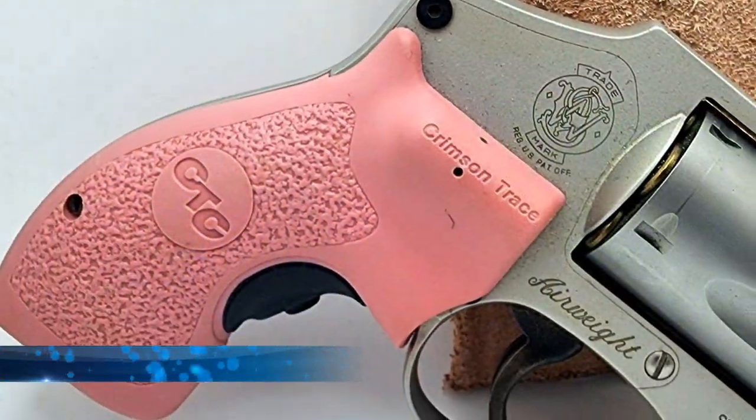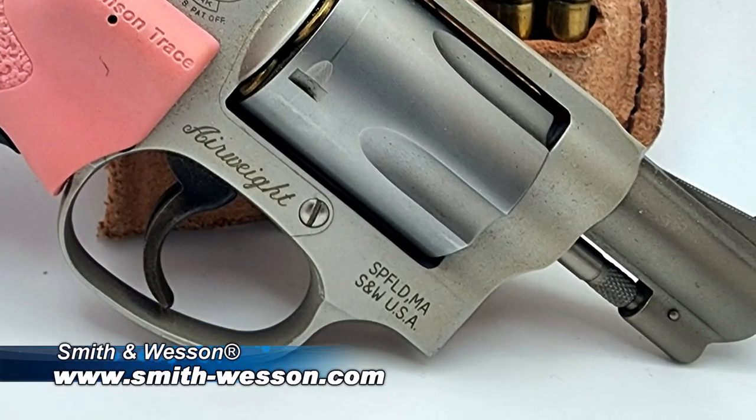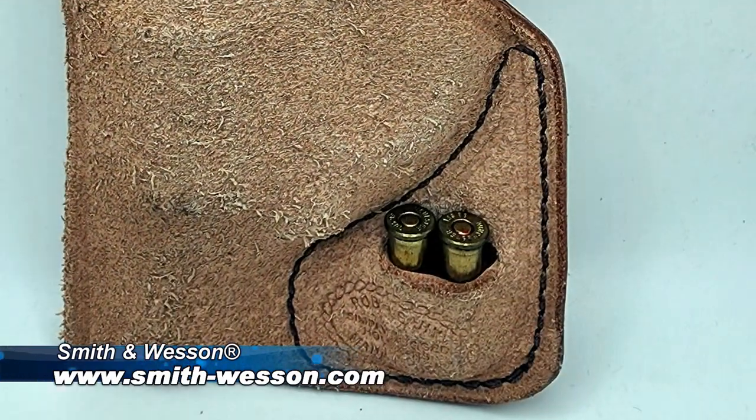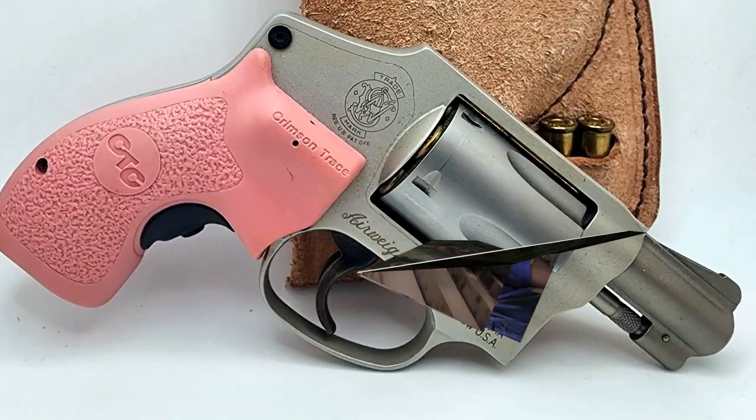Simply Rugged Holsters also makes a Pocket Protector holster for a J-Frame Smith. I carry a J-Frame Smith quite a bit as well. This one happens to be my wife's Model 642 Smith — hence the pink laser grips. The Pocket Protector for the J-Frame has a little slot in the front that carries a couple of extra rounds, just in case you need to top off your reload. It's a great holster and a great way to carry a concealed handgun.